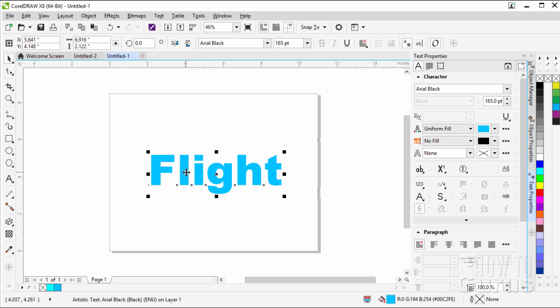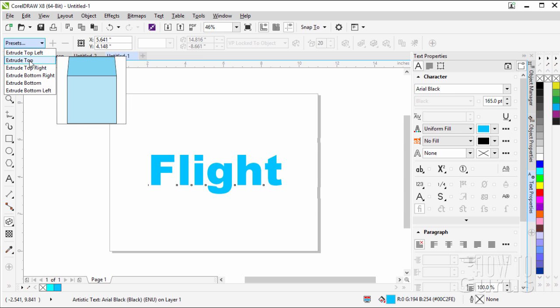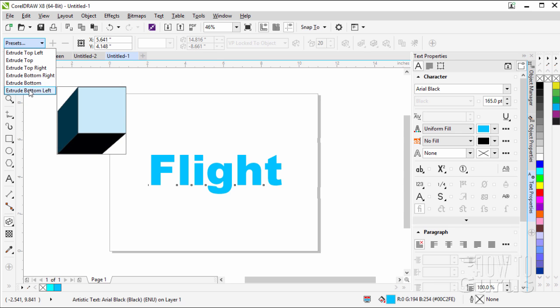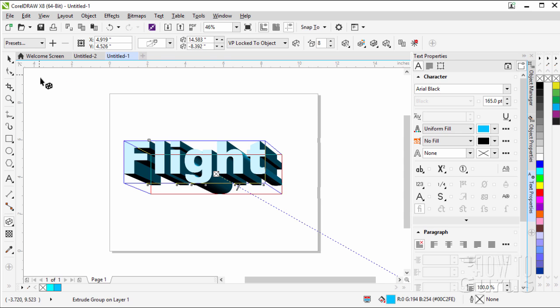Now we want to come in and do the extrusion on this. Go over to the left-hand side and grab the extrude tool. Once you're on the extrude tool, we can go to our presets — notice we have a little diagram showing what it's going to look like. What I want here is extrude bottom right. This just puts in a basic setting for us, and once you have your basic setting you can then modify it in several ways — that's how we get our fancy look on this.